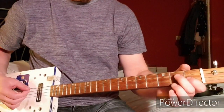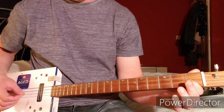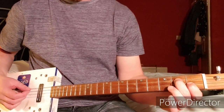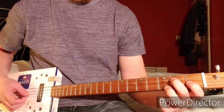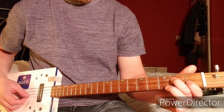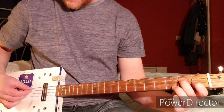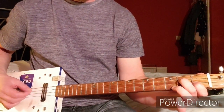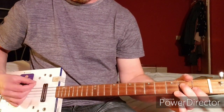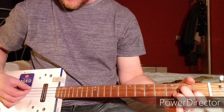For the first chord, you want your first finger on the 1st fret of the high G string, 2nd finger on the 2nd fret of D, and 3rd finger on the 3rd fret of B. You want to hit the D string a couple of times and play the chord without hitting the bottom G string, so it's like that sort of pattern.